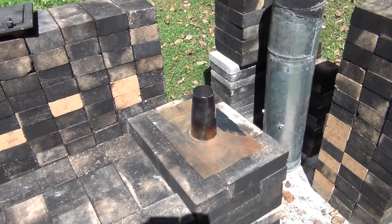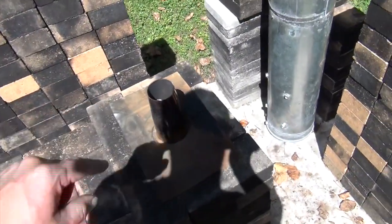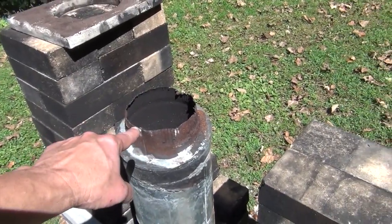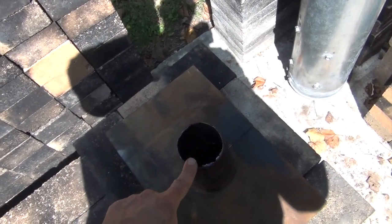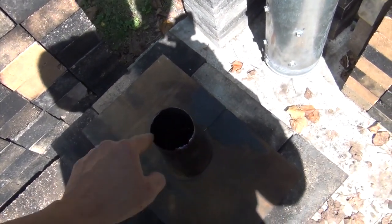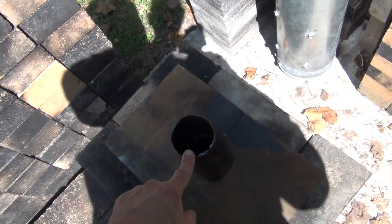But when you place this over top of this, not only was my draft incredible, it went to no smoke. I was getting flames for a short while all the way out the top of this, so this was acting to suck through this. And if it was too small, of course you'd back up and smoke would start to come out the front. But I figured it would be just good enough where all the flame is concentrated in a small space.